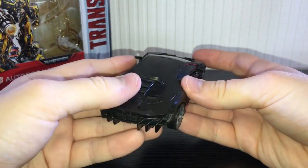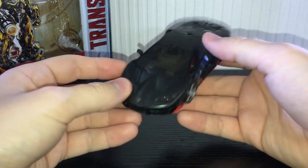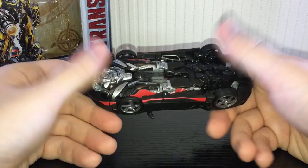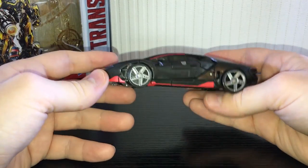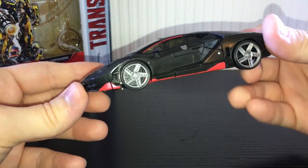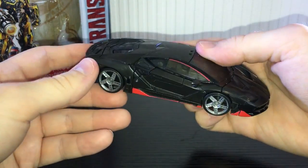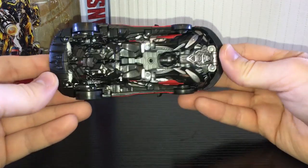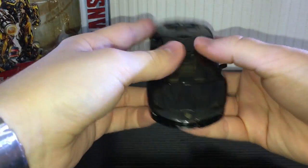The vehicle mode does look friggin cool though — very nicely detailed. I wish he was painted a little bit better, but from the front this guy looks mean. He's not a Lamborghini Aventador — I forget the exact name, someone can put that in the comments. Pretty nice looking vehicle mode; we have a Lamborghini badge on the front, silver painted wheels, some red highlights throughout, and a nice Autobot symbol, though he only has it on one side.